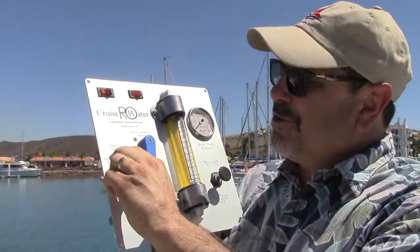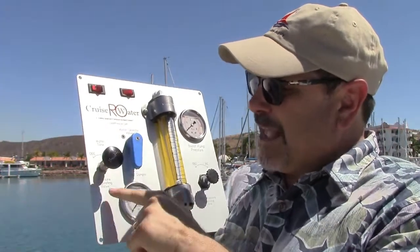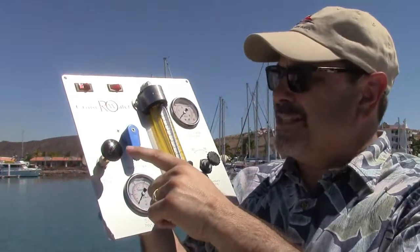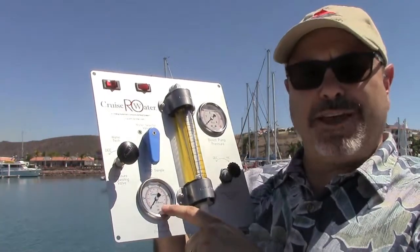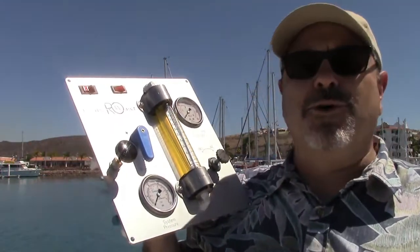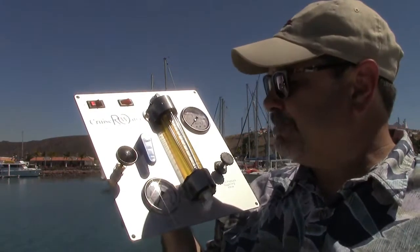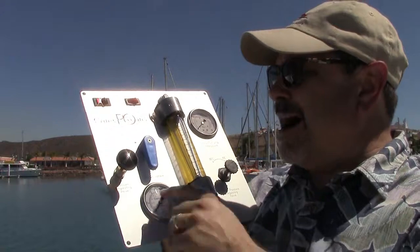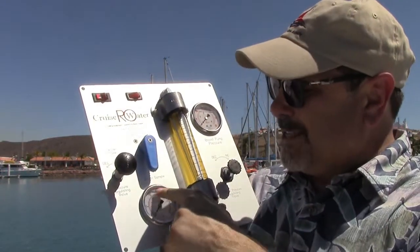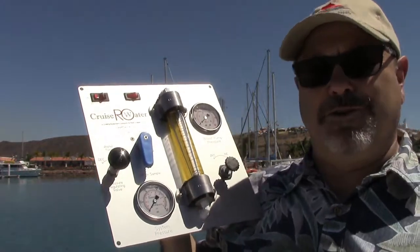This needle valve here is labeled the pressure regulating valve. This is what adjusts your system pressure, which you monitor on the gauge — up to 800 psi. 800 psi is the normal operating pressure where you want to make water. By slowly closing the needle valve you'll see the needle rise up to 800 psi.